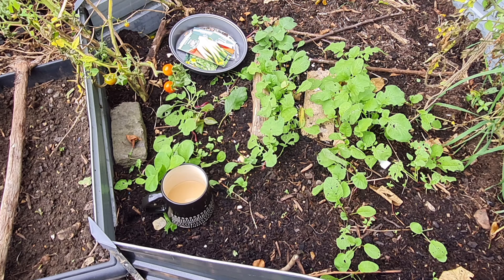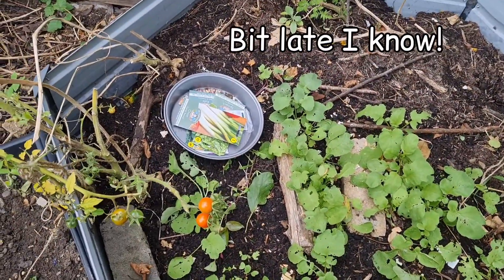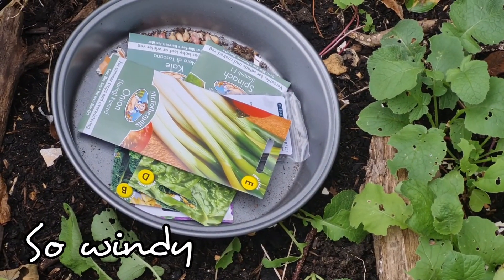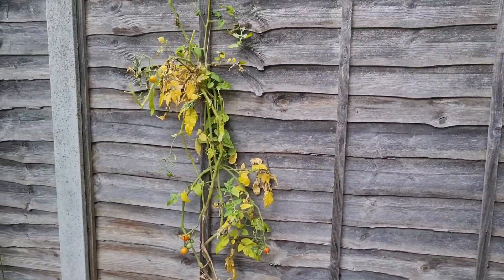Hello and welcome to our garden. We're out here to sow some more stuff — September sowing. We really need to do a lot of work in the garden, taking things down.